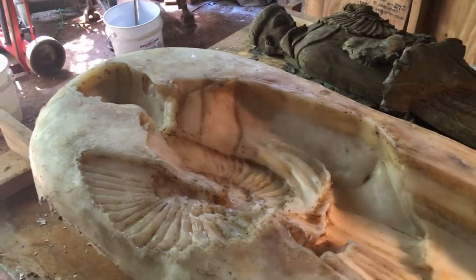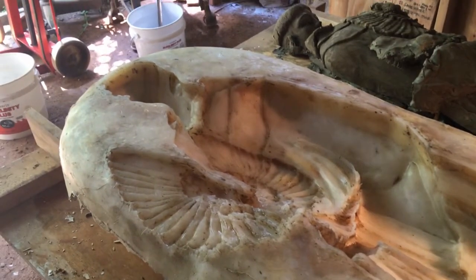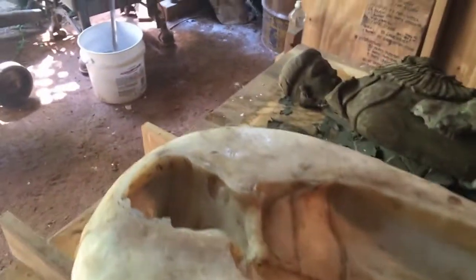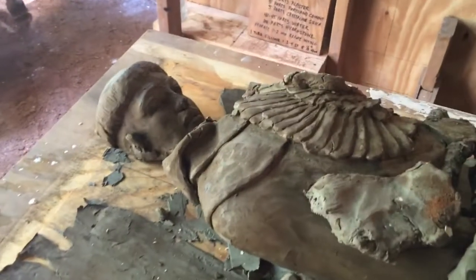Welcome to Carolina Sculpture Studio. My name is Clint Button. I'm a granite sculptor. Got the rubber mold made, mother's done, mold's evacuated. We've got St. Francis over here on the side.